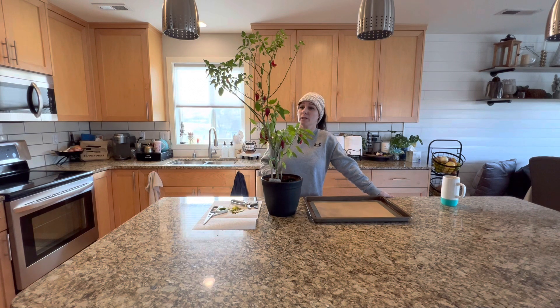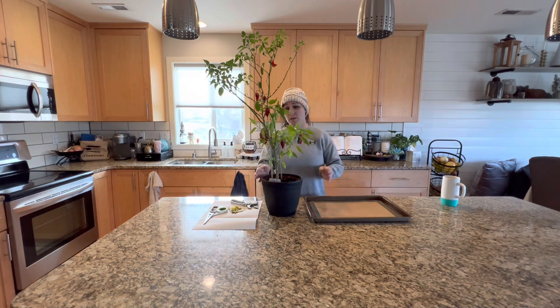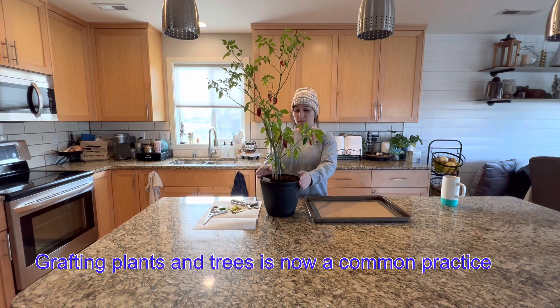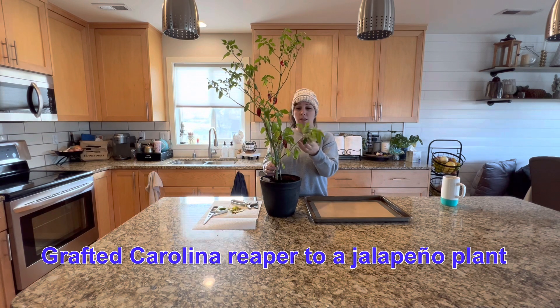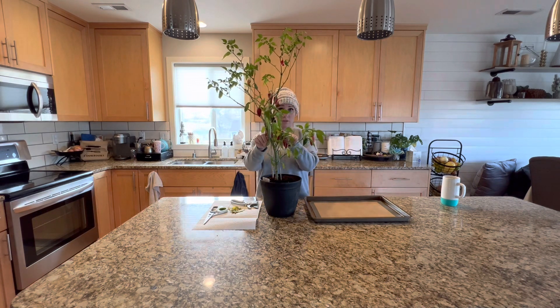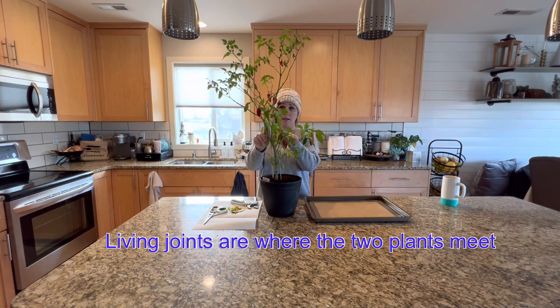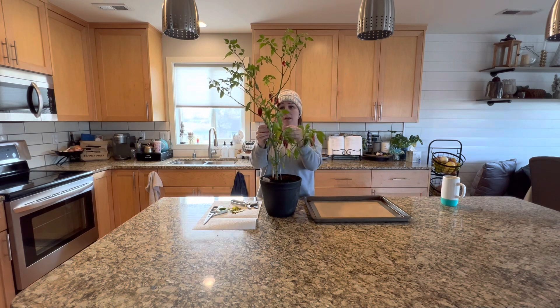We're going to overwinter this pepper, and the reason we're doing that is because it is a pepper that Joe decided to do an experiment with. He wanted to take a pepper plant — the bottom of this plant is a jalapeno. This bottom half is all jalapeno, and at these two knuckle points he created a living joint where he spliced in two other pepper plants.